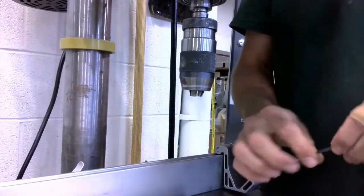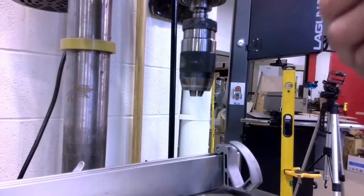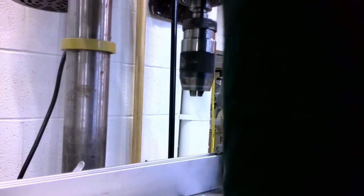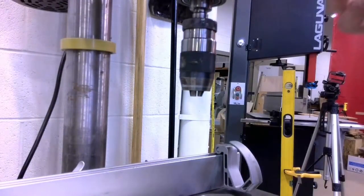Now before I do anything else, I want to take the old drill bit and I want to put it back into the drill index where it belongs, so it's there for the next person.